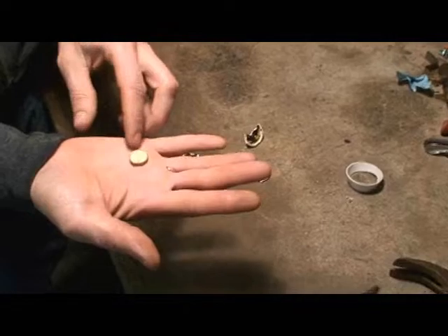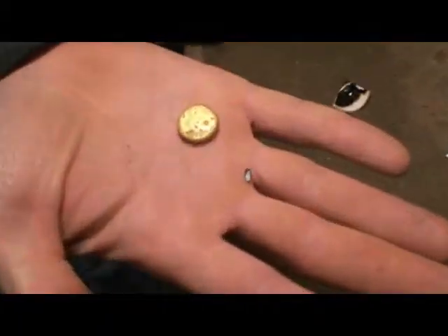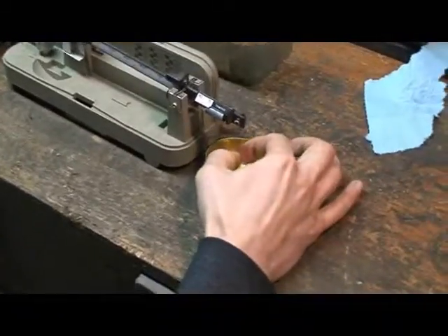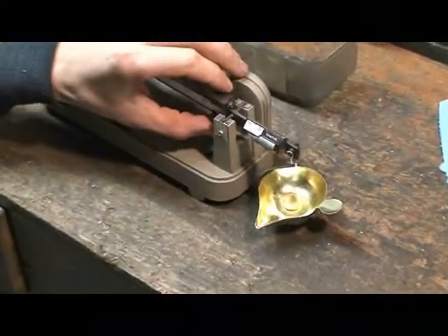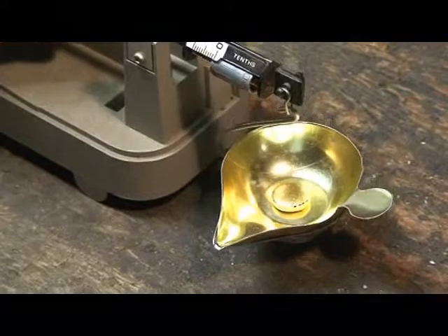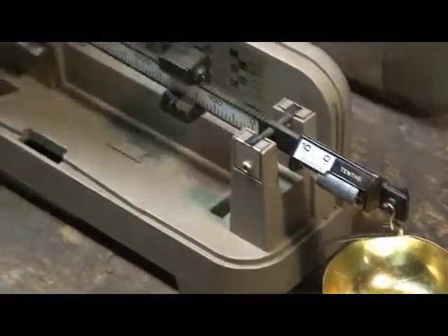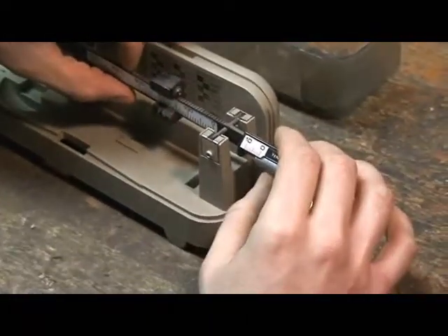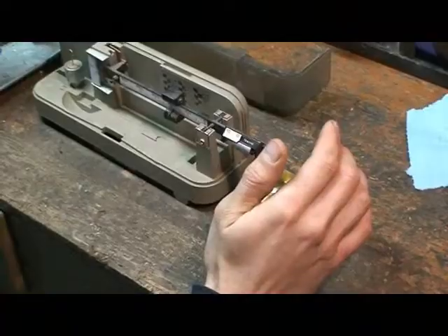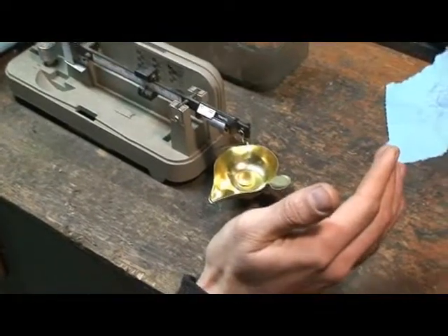Take the crucible out and there's your button. Now we've got a real scale zeroed again. Take our gold button, use the slider — 100 grains, 150, 200. So 191.3 grains. We'll see you next time, thank you.